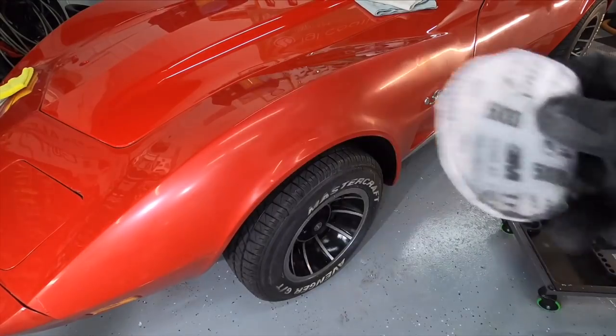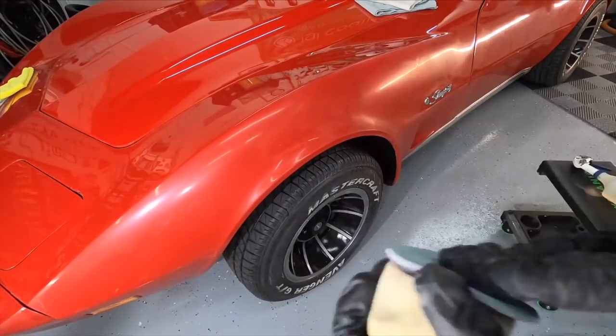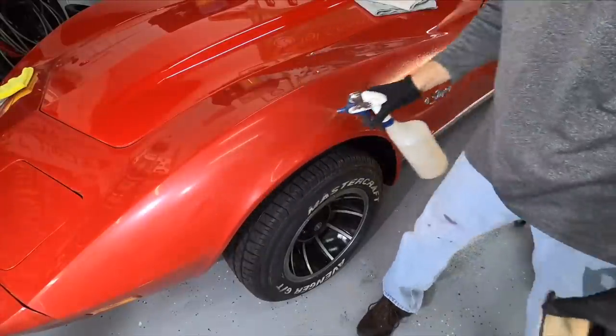It's time to step down, just like we did on the other panels, to the 5000 grit. I'll do that by hand using this foam block here, because as you can see it will conform to this nice curvy fender, and that's what I prefer over using a machine for this step.